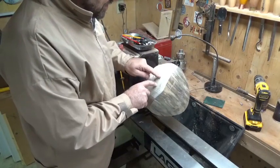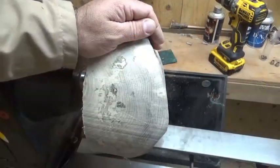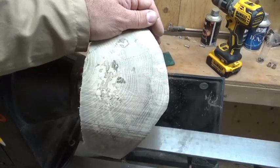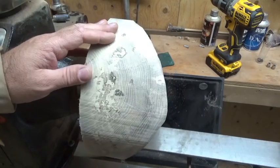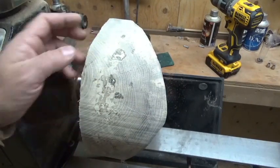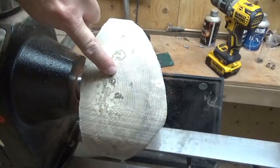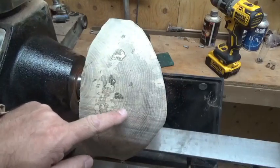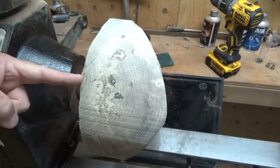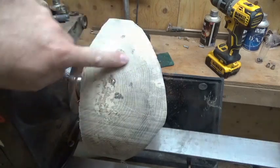I'll bring you in so you can see these cracks too because I think there's a good chance they'll get turned away. This piece of wood wasn't sealed at all — it was just put in my carport and sat there. I didn't paint the ends or seal it or anything. I did however cut the blank in half right away and I removed the pith. As you can see there is a crack here and a crack here, but they don't go all the way to the center or to where the pith would have been. I'm hoping that this will get turned away.